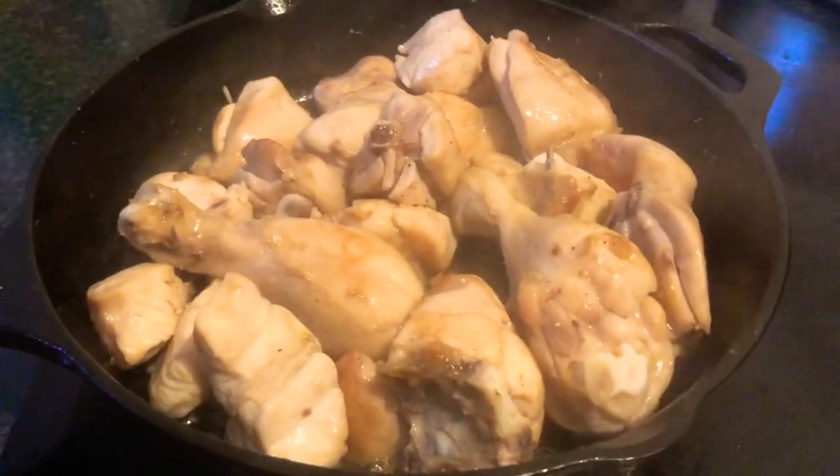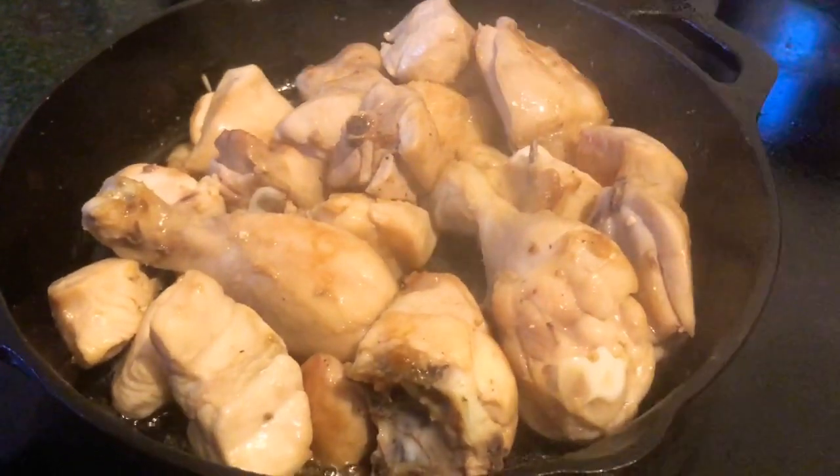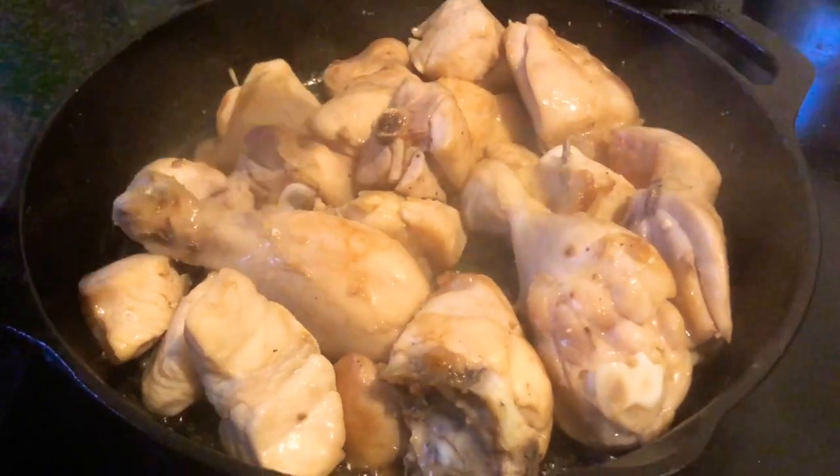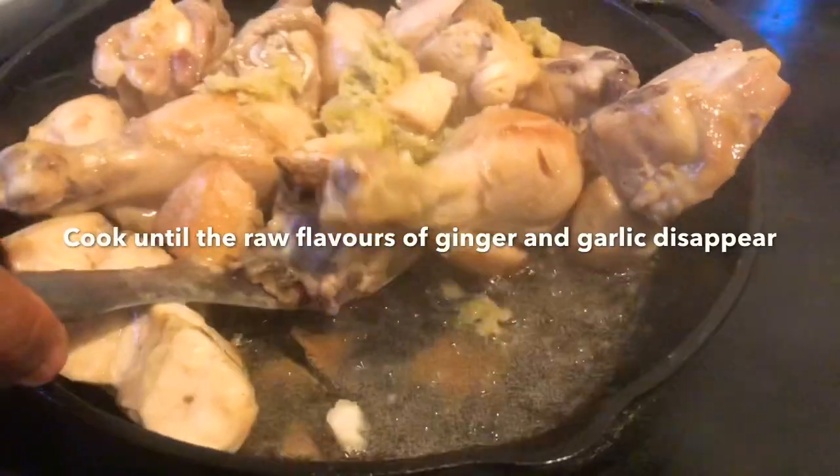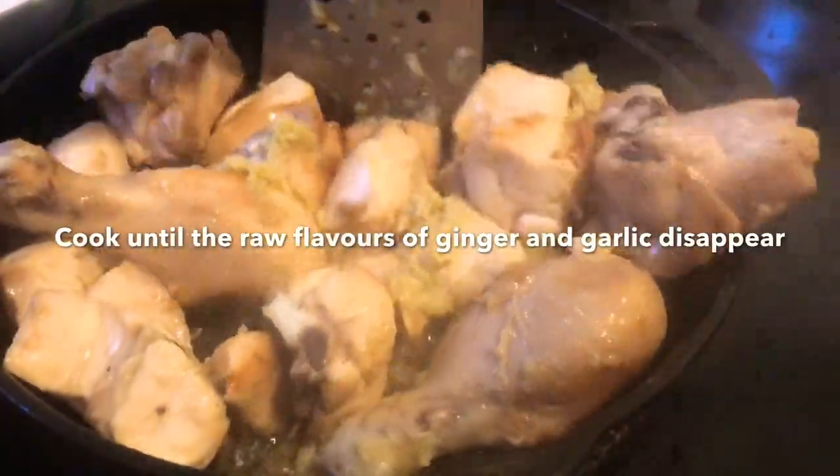As you can see, the chicken has now browned. To this we add the crushed ginger and garlic, and then cook until the raw flavors of the ginger and garlic are gone.